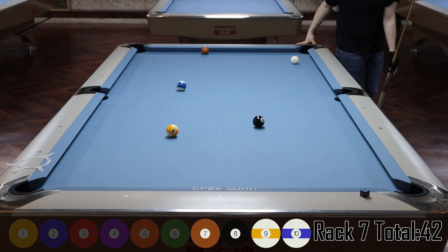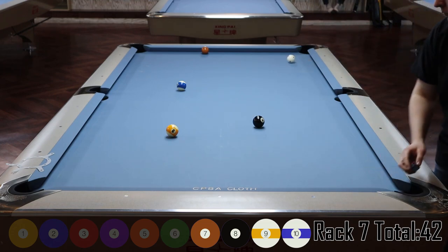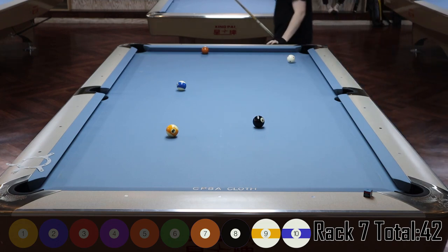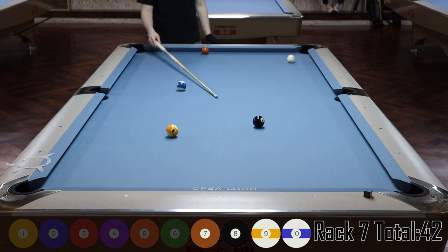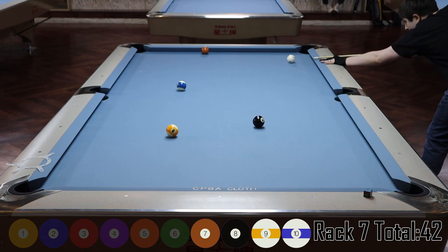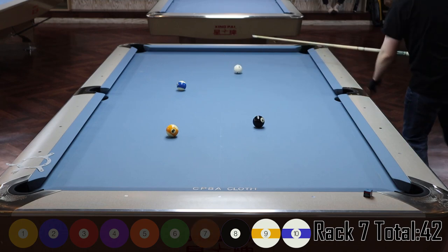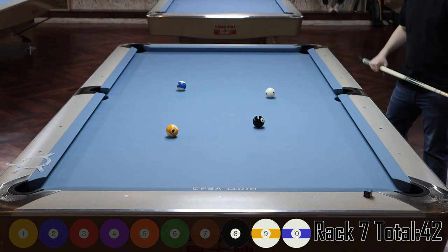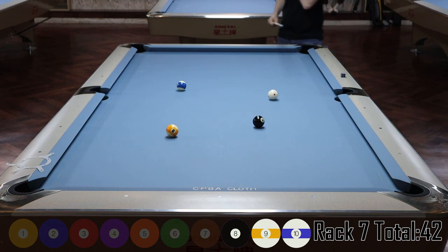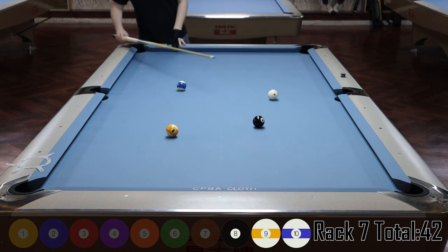I shoot the seven into that corner pocket, come off the rail, and slow the cue ball down to leave an angle. I get a pretty decent angle. I have two options but I don't want to go top-left because I risk getting stuck behind the ten — I just want to float it. I'm basically going to stun the cue ball. I miss my shape by quite a bit — I had a little too much bottom — but I still have a really makeable shot on the eight.